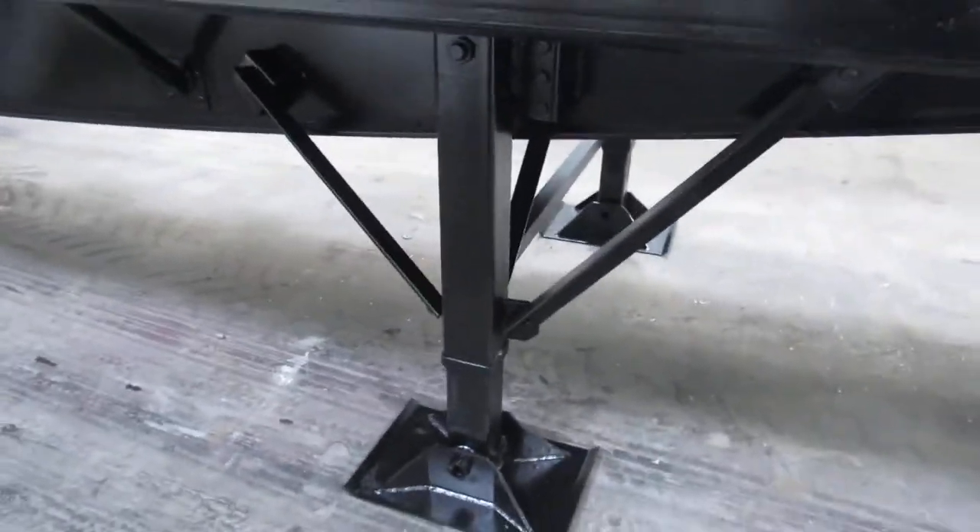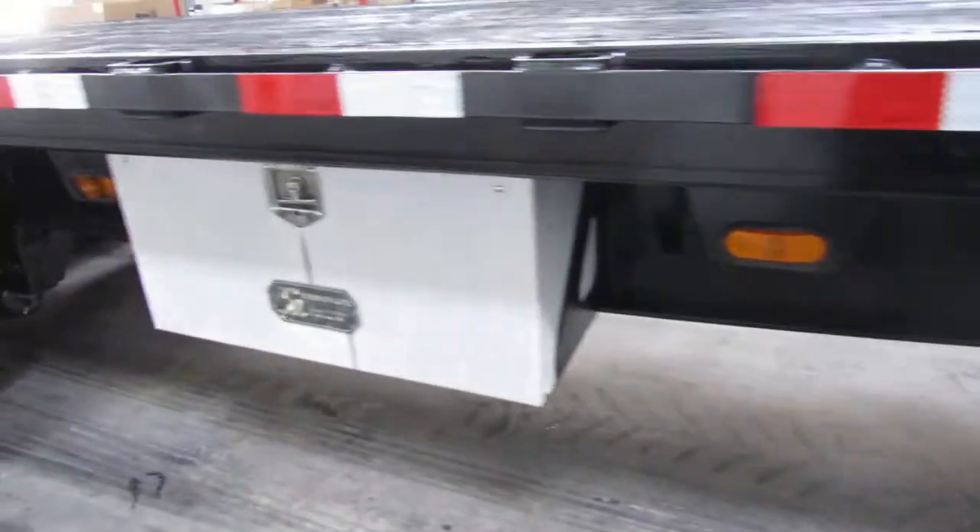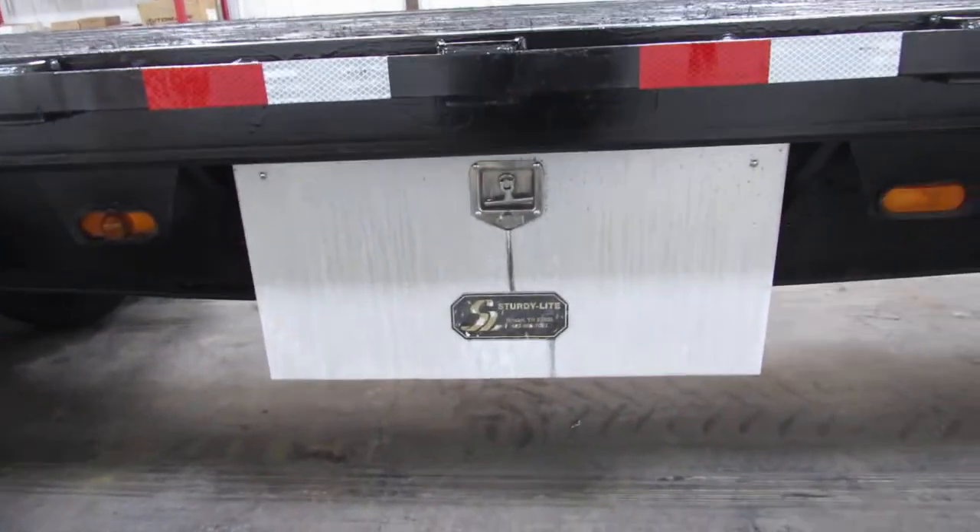The landing gear is nice and straight in excellent condition. This unit does have a used aluminum toolbox — it's in great condition.